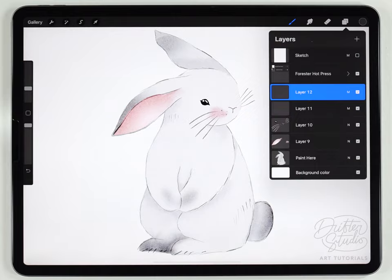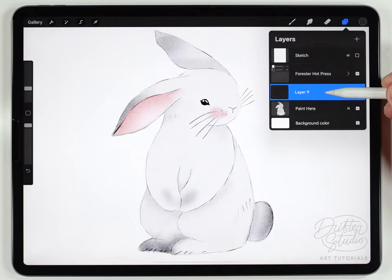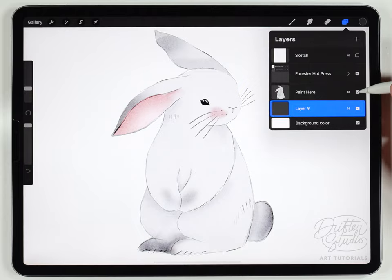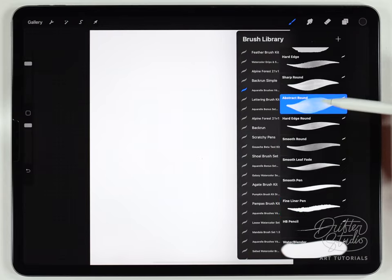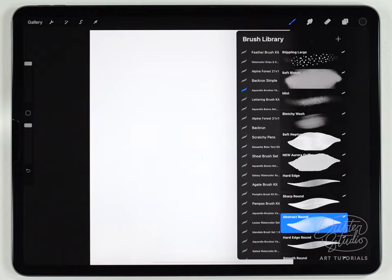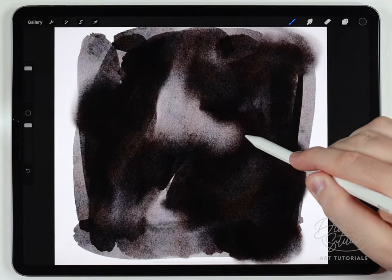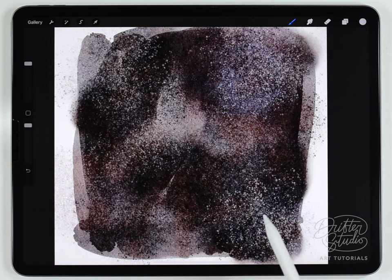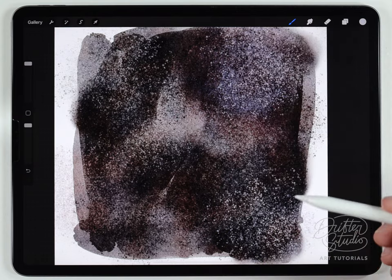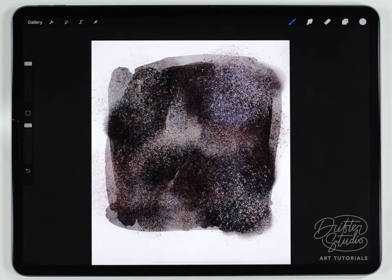To add the black background, I'll first merge all the rabbit layers together to keep things manageable. I'll make a new layer underneath the rabbit and temporarily switch the rabbit off. Selecting black and using the abstract round brush along with the mist and stippling brushes, I'll create a random abstract black wash texture. For the splattery effect I use the mist brush — selecting different shades of white or black and tapping around to create something like paint flicks or gravel.